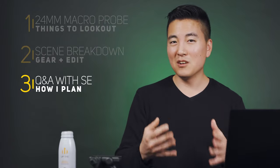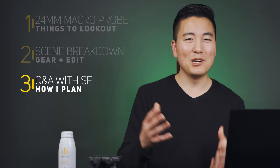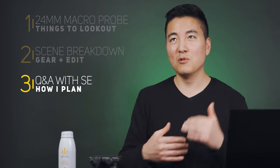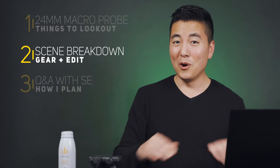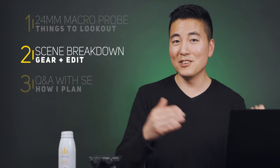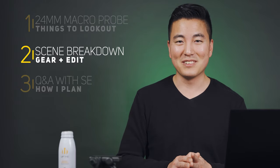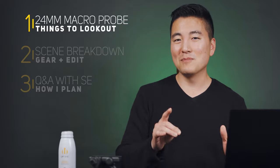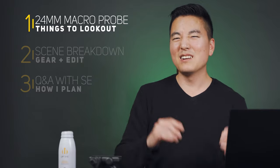I'm going to break this video down into three segments. Segment three is Q&A — I'll share how and where I get my creative ideas and how I plan my b-roll sequence. Segment two breaks down all the scenes and the gear used for each. And in segment one I'll go over the Laowa 24mm pro lens and what you need to know before renting or buying it.